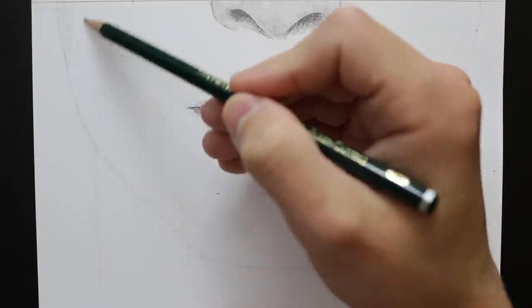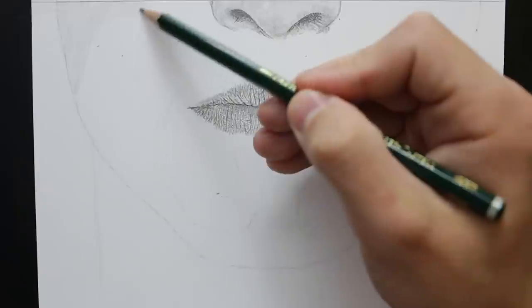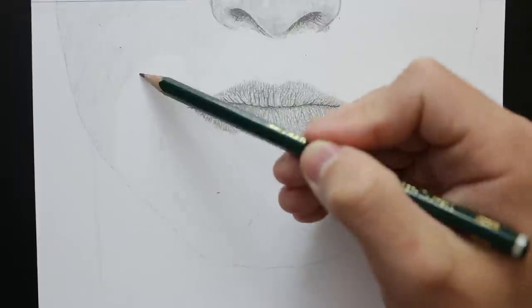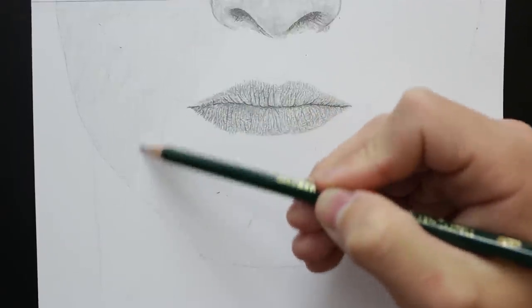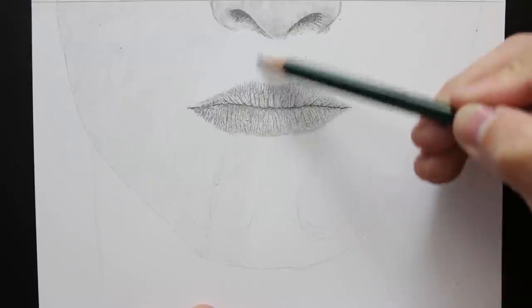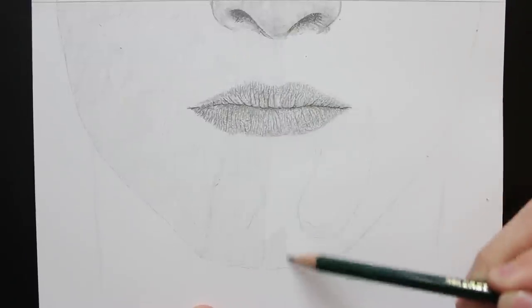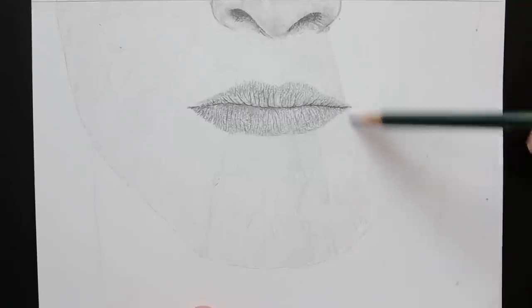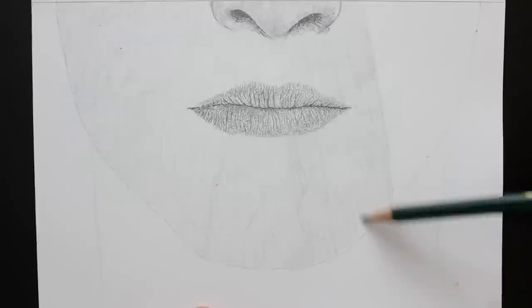First of all we start by creating a base layer, and this is really simple because it's just some basic pencil marks that we lay down before we draw over it, so don't worry too much about what this looks like. There's not much skin texture to worry about — it's more or less just creating a smooth finish so that we can work on top of it. Using a blending stump and blending these pencil marks will also help give that smooth effect.